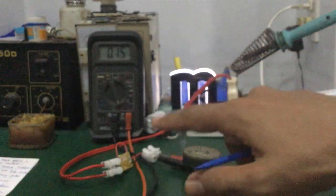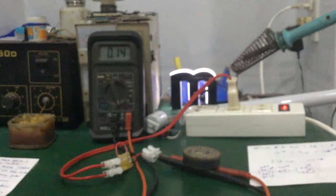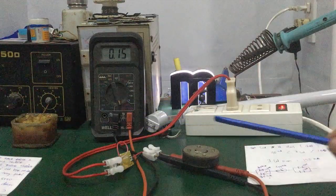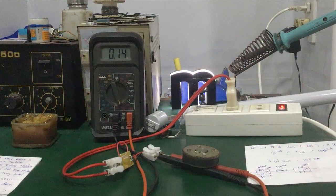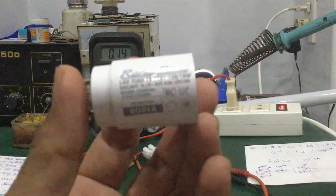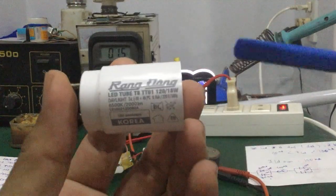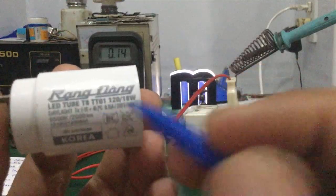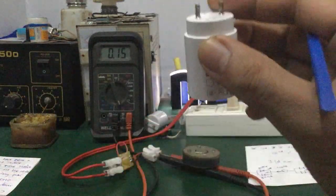Mà trong đây cái mạch của Rạng Đông làm khá tốt vấn đề này nhé. Nói chung bên Rạng Đông có đầu tư để chế tạo ra các giá trị như cường độ dòng điện ra ổn định, cái điện áp phù hợp với cái chip LED mà nó sử dụng.